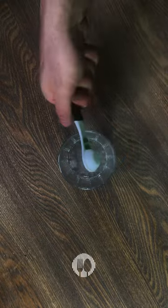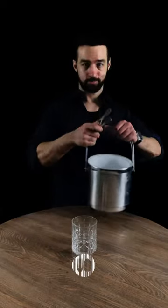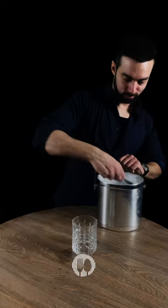Step 4: Add 2 dashes of bitters into the whiskey glass. Step 5: Add 1 large ice cube.